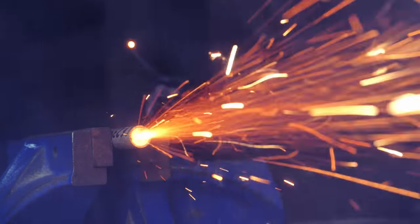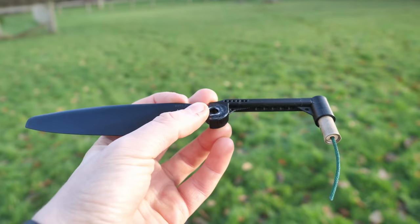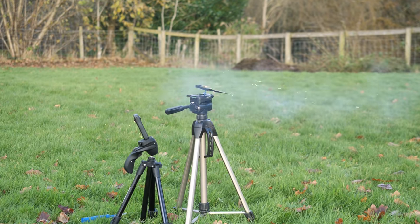I've recently got my hands on some long-burn rocket motors which gave me a thought: is it possible to build a rocket-powered helicopter?